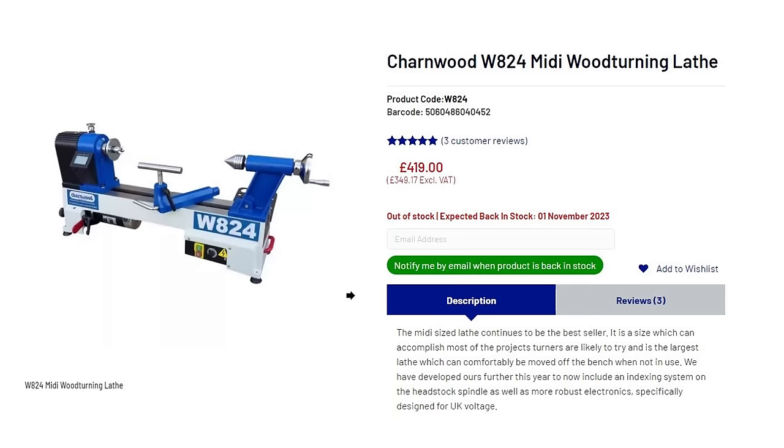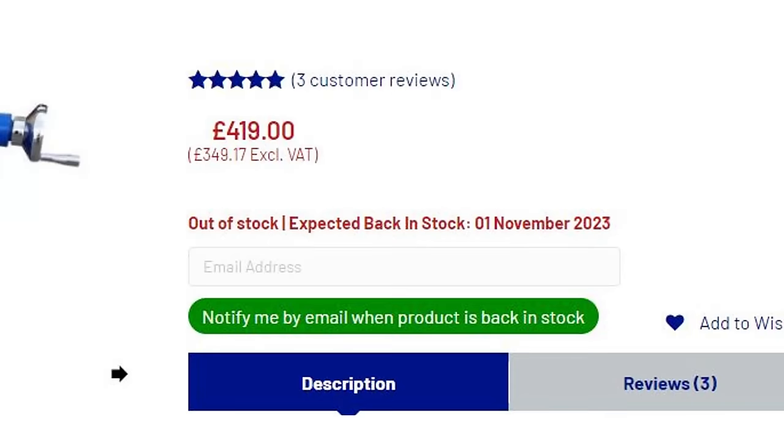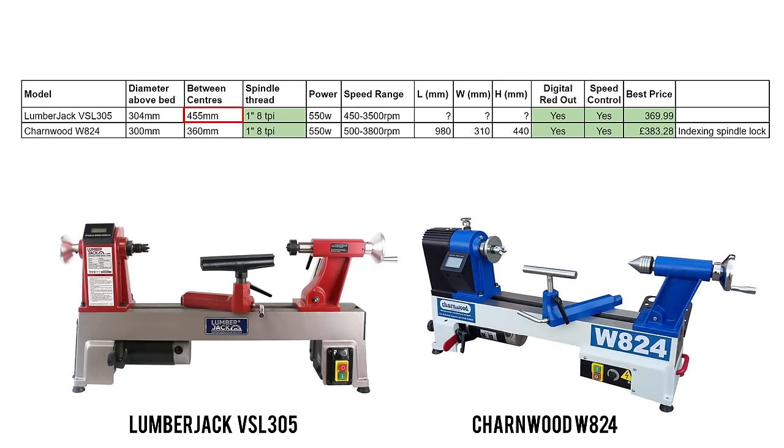There was one problem with the Charnwood though, which is that it was out of stock everywhere. Some websites said stock was expected in November, but bearing in mind it was back in early August when I was reorganising my workshop, I didn't particularly want to wait three months. The Lumberjack however was in stock and it also showed a working length of 455 millimetres compared to the 360 millimetres between centres on the Charnwood. I was curious to find out if that capacity was true, so that's what I decided to go for.